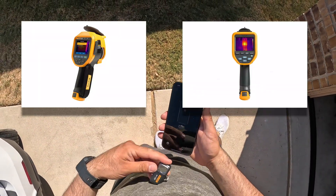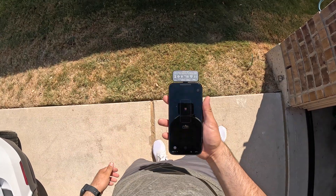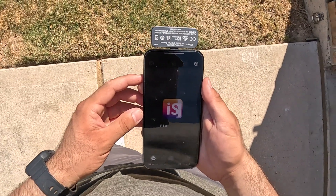Fluke is known in the industry for their high-dollar thermal cameras that do a fantastic job. But for smaller projects, DIY people, or just small tasks, this thermal camera is a lot cheaper and can still give you good results.